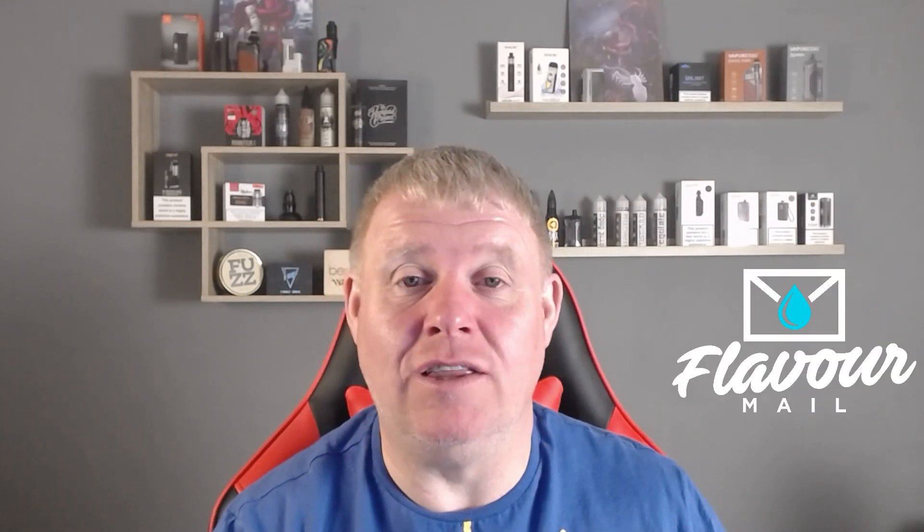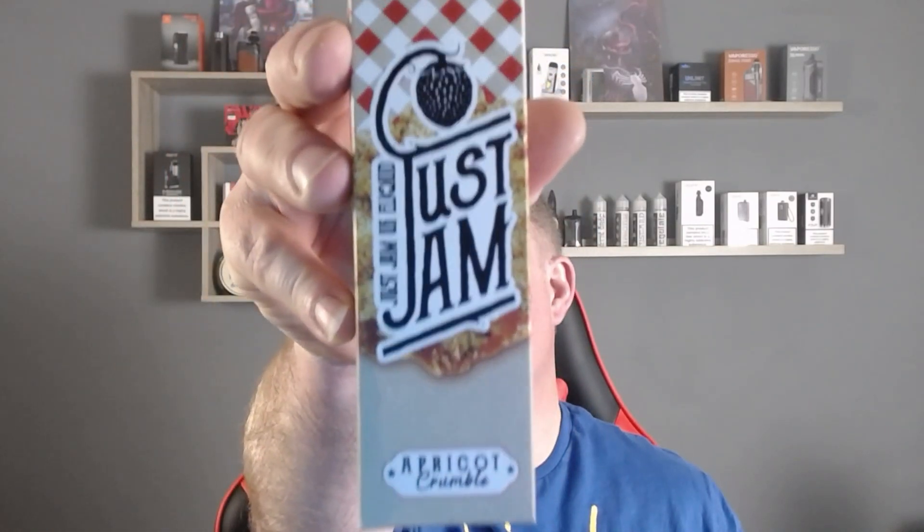Hey, welcome back — Benny Veeps here with another review. Today we're going to be looking at an e-liquid I got in the Flavour Mail subscription box, and this one is Just Jam Apricot Crumble.